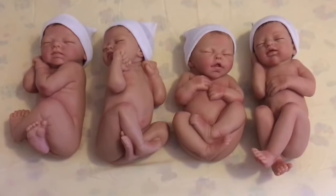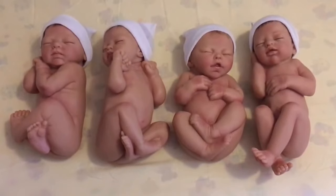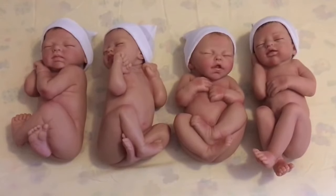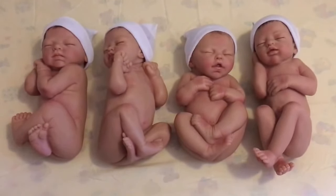Hello to my dolly hobby friends. I thought today I'd show you four of my Ashton Drake Baby Dolls. I have them as quads, but you wouldn't necessarily have to have them all together. They came from a series that I think was called So Truly Real, and they were sculpted by Marita Winters.